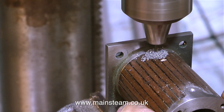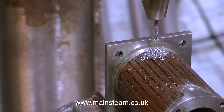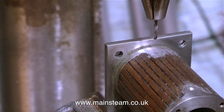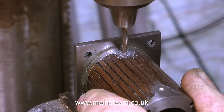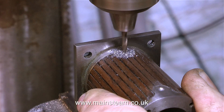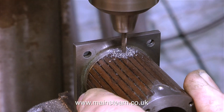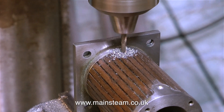The drain cocks I'm going to use have a 5/32nd by 40 threads per inch thread on them. So once I've drilled all the way through with a 1/16th of an inch diameter drill and brushed away the swarf, it's time to enlarge the top part of these holes with a tapping size drill for 5/32nd by 40 threads per inch, being very careful not to go all the way through into the cylinder.